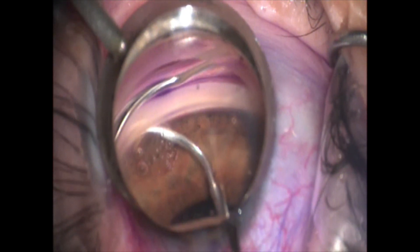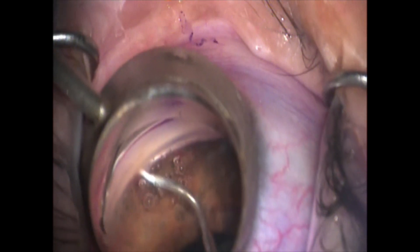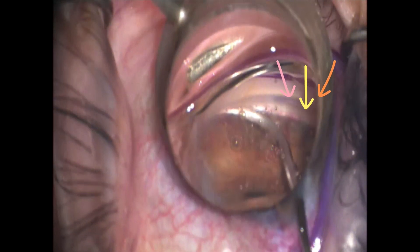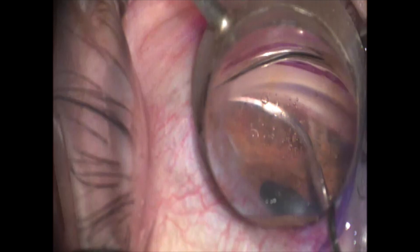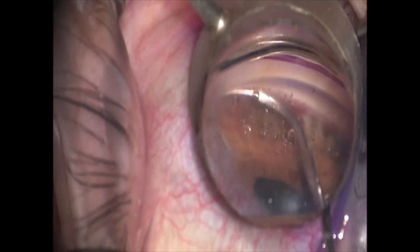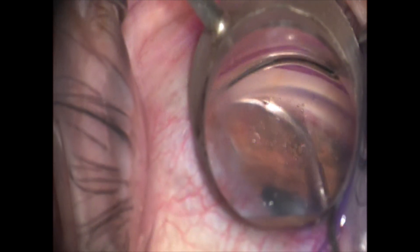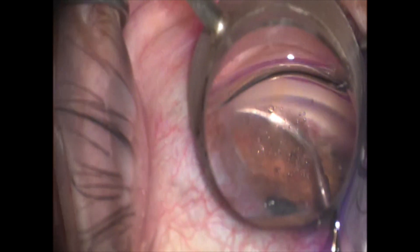This patient is getting a small goniotomy, so once I've injected all my viscoelastic I'm actually creating that goniotomy here for about three clock hours. There with the arrows you can see the VIA 360 quite easily being retracted back through the canal. I'm just going to slowly retract this for the full 360 degrees. This is a nice straightforward video of the new VIA 360.